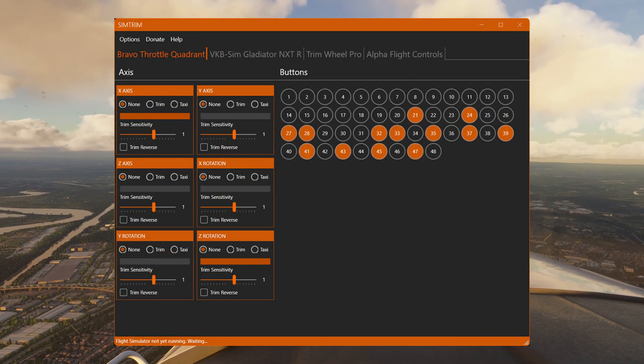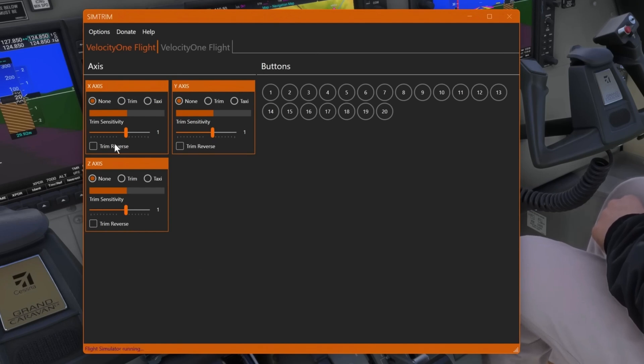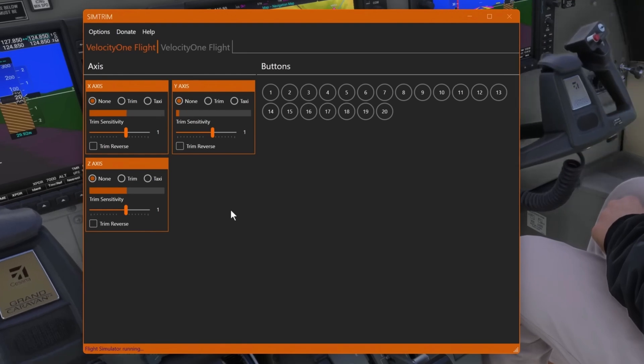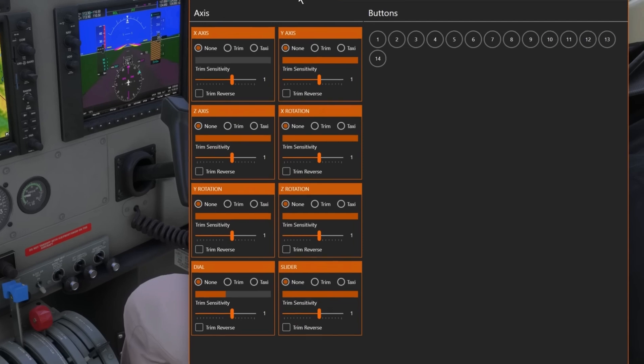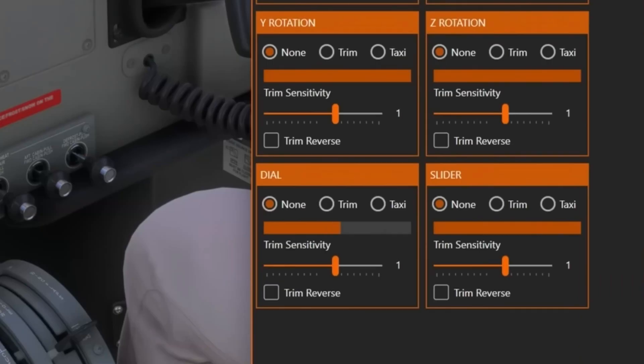A free tool so simple it's almost criminal. No coding, no complex profiles. Just plug in your HOTAS, yoke, or even a cheap gamepad and boom — silky smooth trim control. Assign it to buttons, axis, wheels, whatever you've got. And here's a twist: you can tweak its sensitivity on the fly. Too slow? Crank it to 11. Too twitchy? Dial it back. This thing's like a trim whisperer.